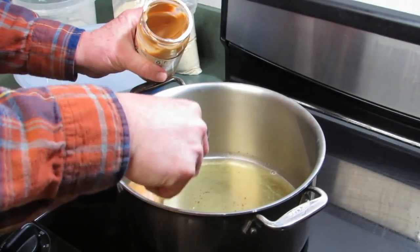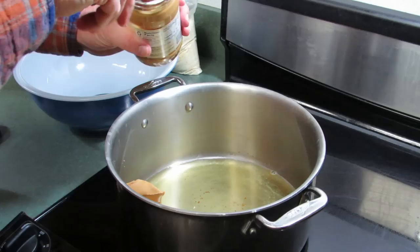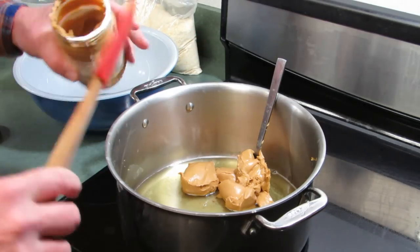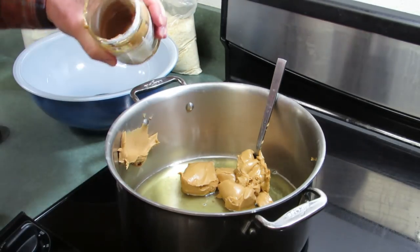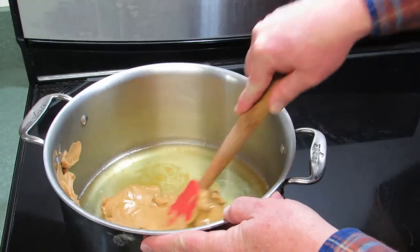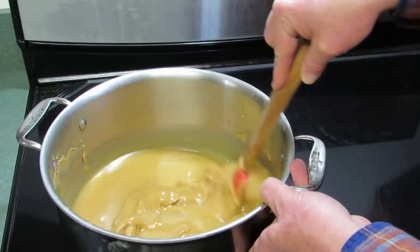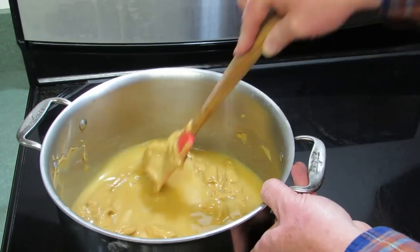Next we're going to put in the peanut butter, and this is the part that is less than easy to do. You scoop out the peanut butter using a silicone spatula to get out the last bits from the jar. Let's get the peanut butter mixed into this oil and let it warm up — I usually let it warm up for five or ten minutes, then turn it off and add the dry ingredients.